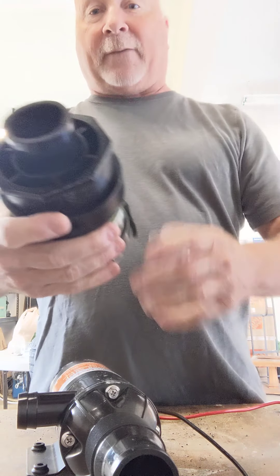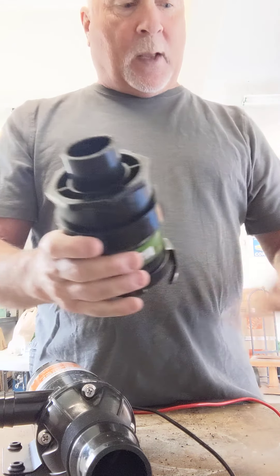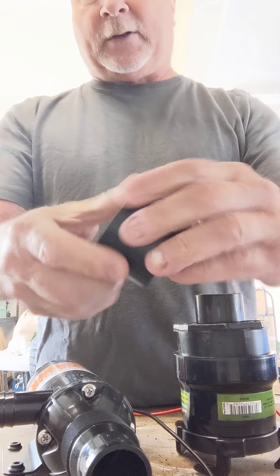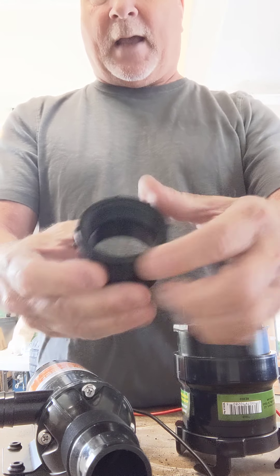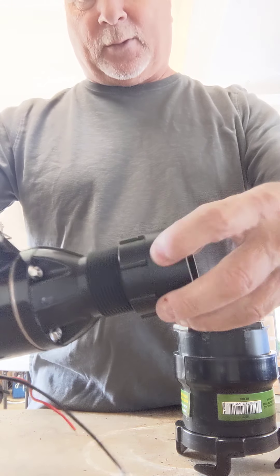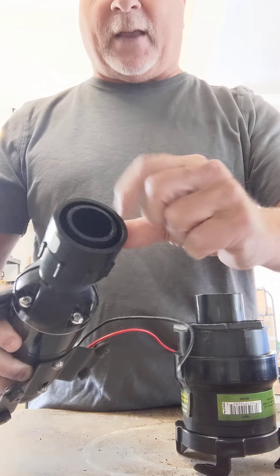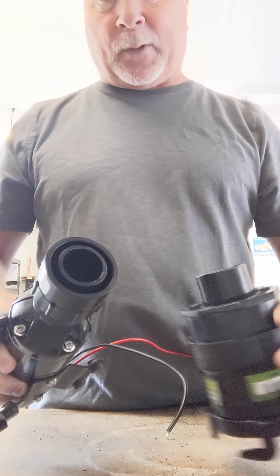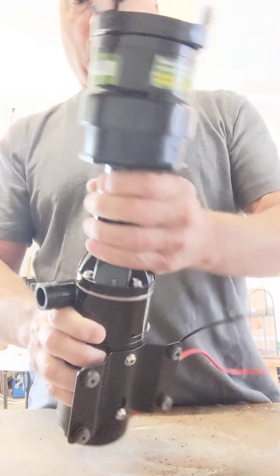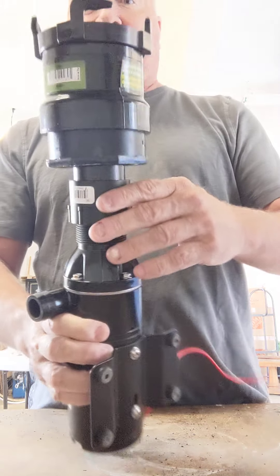Now you need to get this to fit onto the pump. Home Depot has an inch and a half to inch and a half threaded connector. You'll notice the threads are perfect — they just screw right on. Now you have the inch and a half that will connect to this inch and a half on the pump. You slide it in and glue the piece, and once everything's glued, this is ready to hook up.